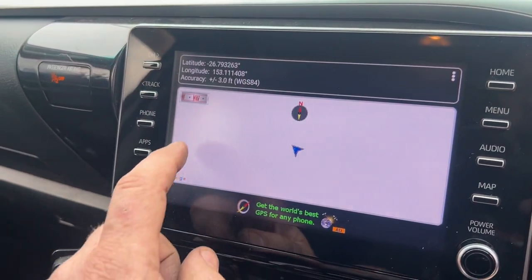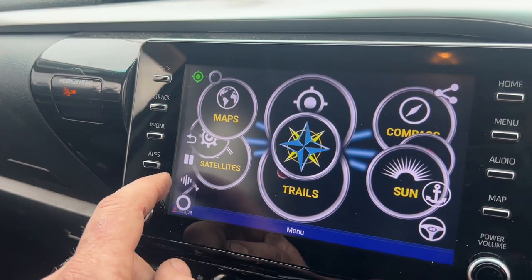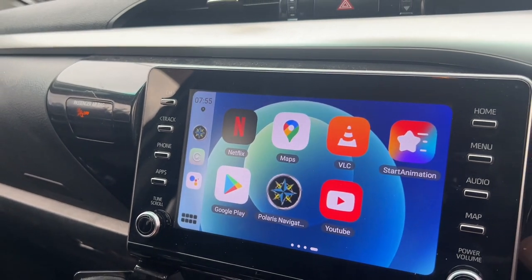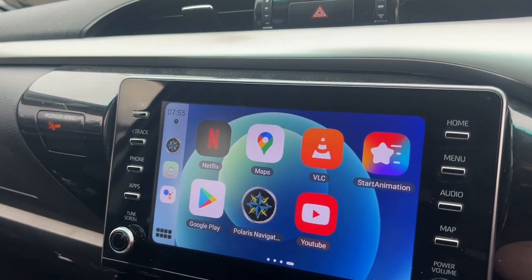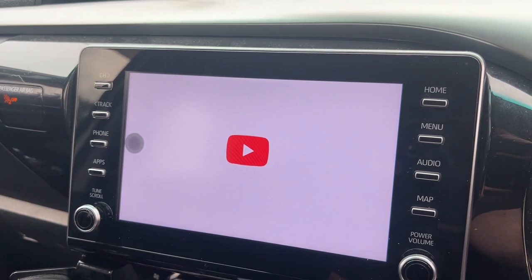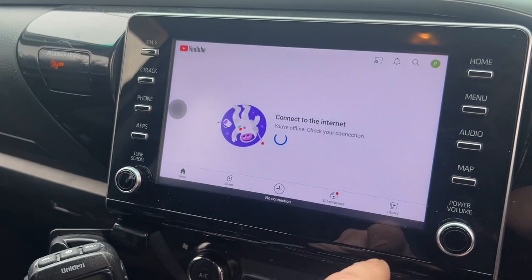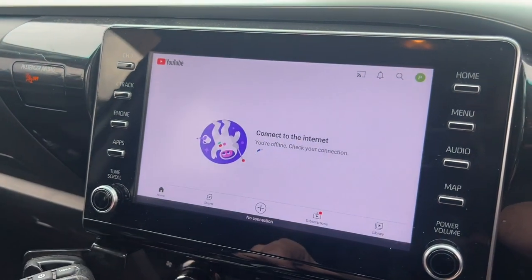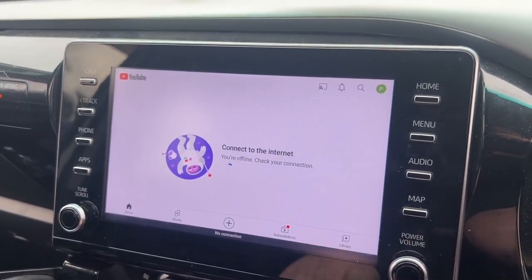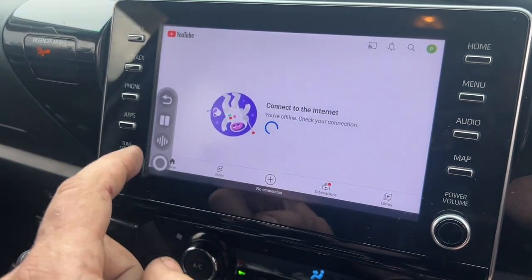It's getting its GPS location and that'll all load up, so you've got all your navigation stuff there with all your maps. We can press this, go back to our main screen, and we can have YouTube, we have Netflix. But you need a Wi-Fi connection — you can either connect this through to your phone or through to your house if you're sitting at home watching anything.